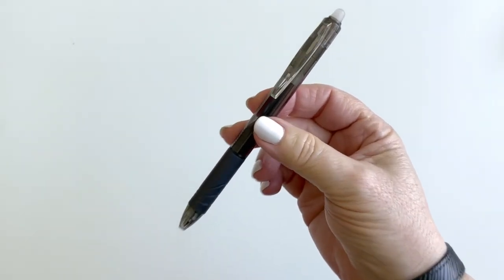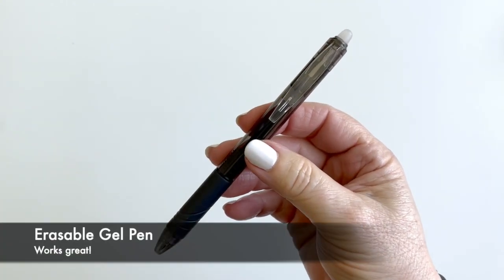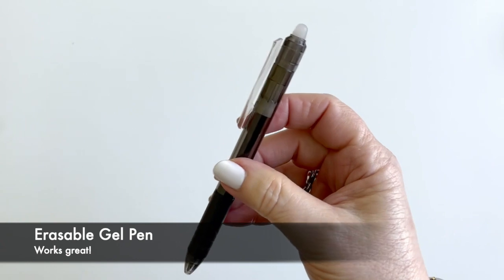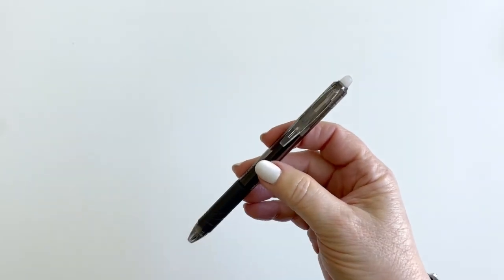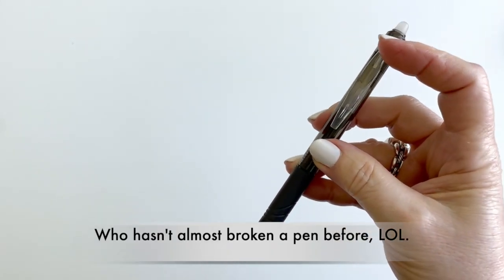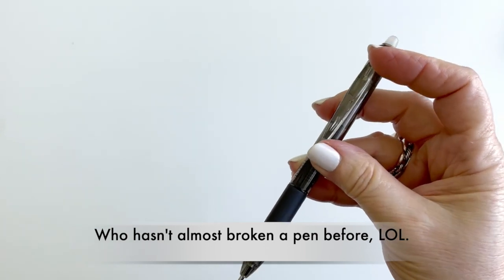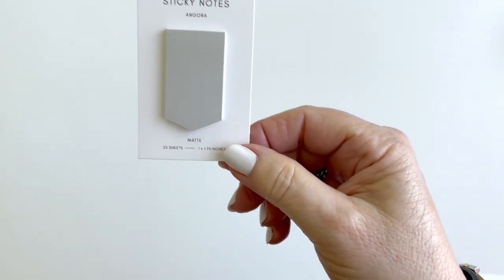The accessories are great this month. First of all, a pen - it's an erasable gel pen, and I've checked it out, it works perfectly. A little hint for those of you who are sometimes challenged when your pen isn't working: this one uses the clip for on and off rather than a click down.